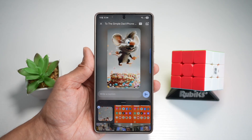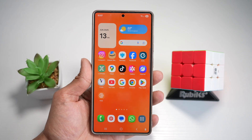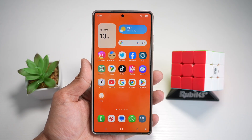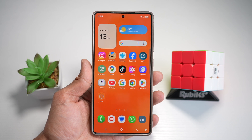And there you go — five awesome S25 Ultra features that can seriously level up your phone experience. Which trick are you going to try first? Let me know in the comment section down below. Drop a like if you learned something new and don't forget to subscribe for more Samsung tips and hidden features. Thanks for watching and I'll see you in the next one.